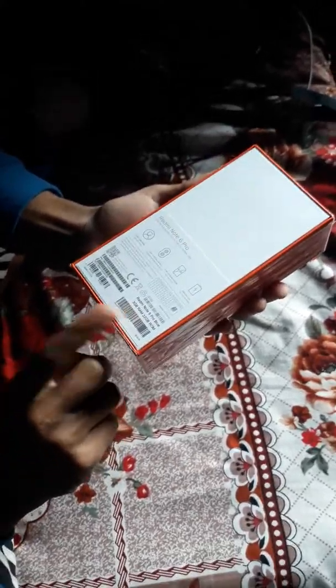It also comes in red and black. This is a 3GB RAM with 32GB ROM — this is the global version. There is also a 6GB RAM variant. Let me show you the price of the Redmi Note 6 Pro on the box.